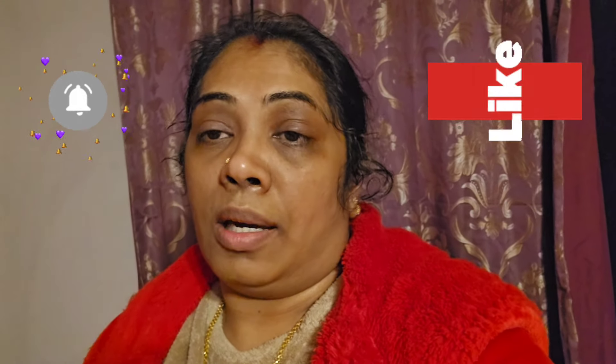Welcome to my channel. Please subscribe and like. This is my cooking video. I am going to share the recipe of Millets — I am going to share my breakfast with Millets.